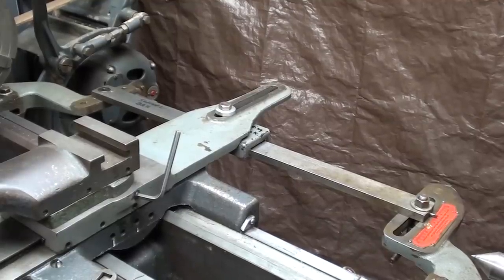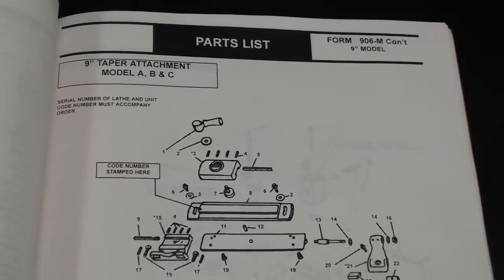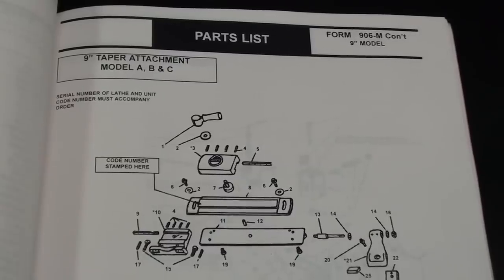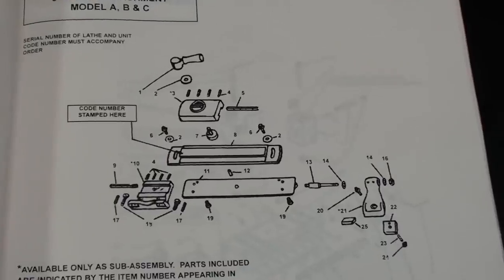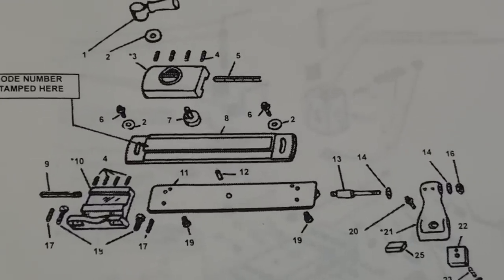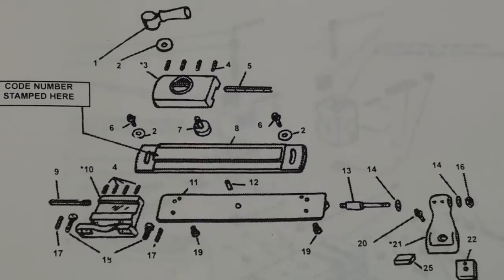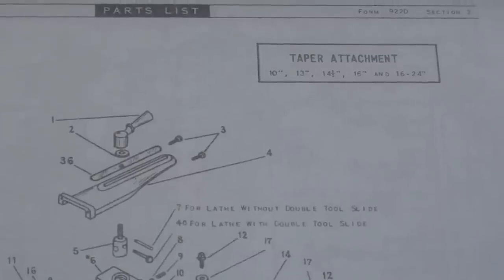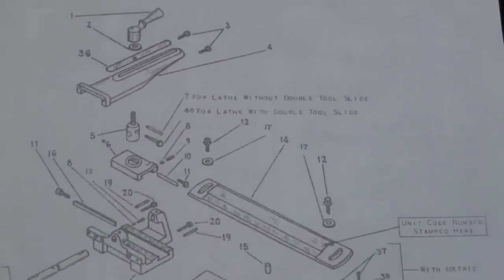Let's go out in the garage and look at the South Bend. This is the South Bend parts list for a 9-inch lathe, and this particular page is for the taper attachment — a plain taper attachment for model A, B, and C. The 10-inch K would be very similar. You can see it's relatively simple, because now I'm going to show you one for the 10-inch heavy and larger lathes that is telescopic. You can see the taper attachment for the 10-inch heavy and up is more complicated — there are more pieces, and it definitely would cost more to make, but it is better in some ways.